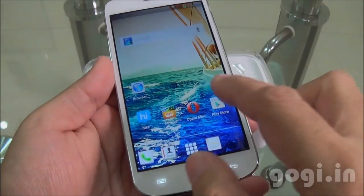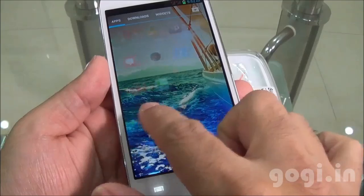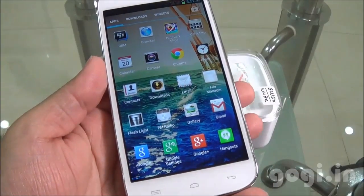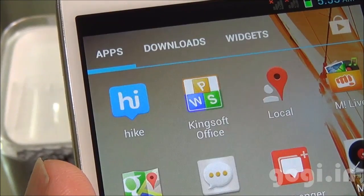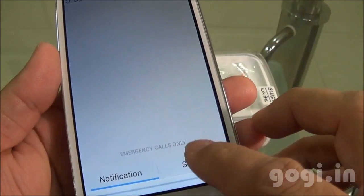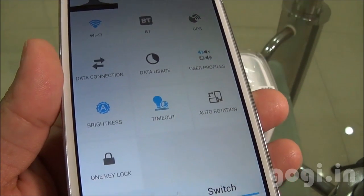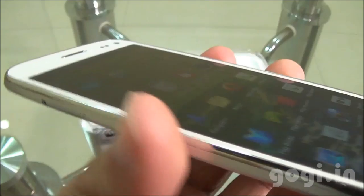I have switched on the handset and here is the home screen. The touch is smooth and responsive, but make sure to clean off the screen after removing the factory-fitted film. Here is the BBM app and the Kingsoft Office. Here are the different options.